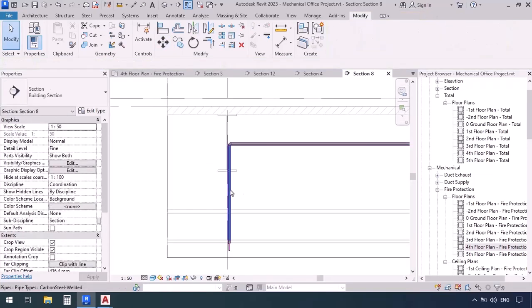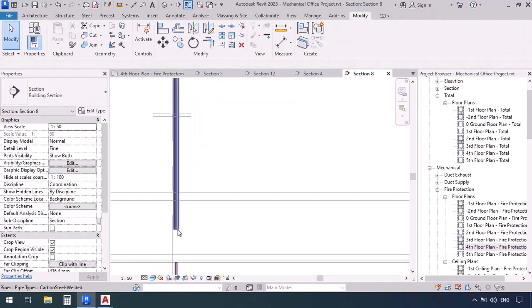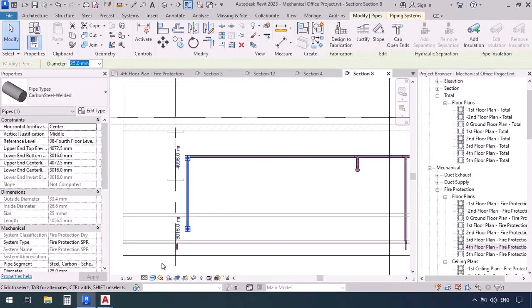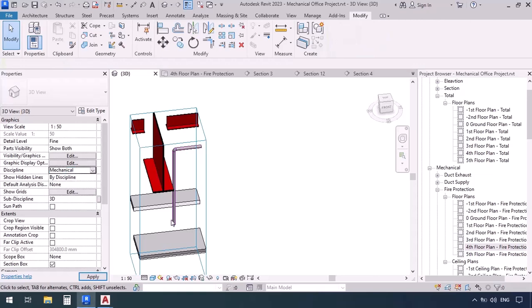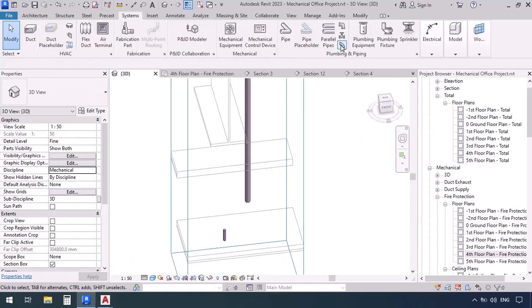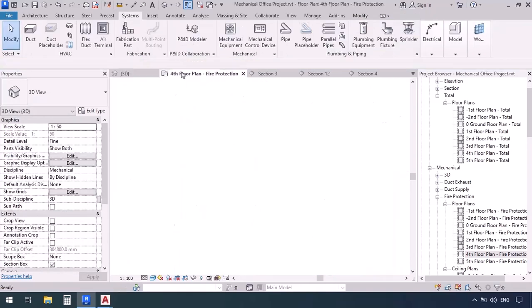Our only problem is this one down here, which is going through the beam. So first I'm going to disconnect this pipe and then delete the transition, then move this to the right. Now I'm going to select this whole part, then press BX to view them in 3D. In 3D, I'm going to set the discipline on mechanical, then go to the systems tab and get the flex pipe. I'm going to go over here, then click, and click again right over here. Now we've just connected these two together.